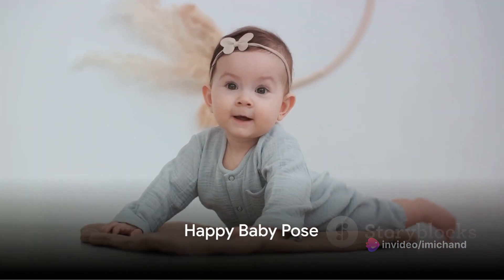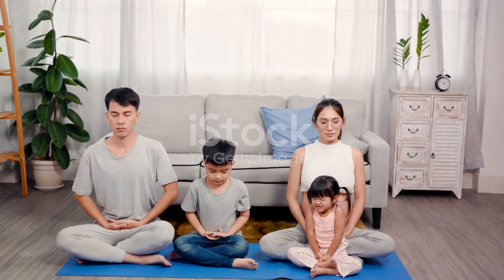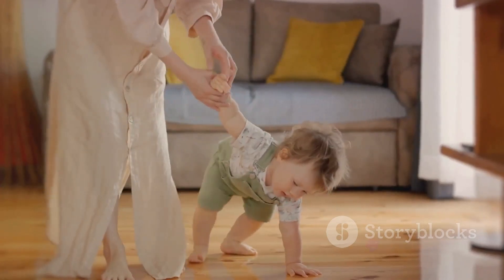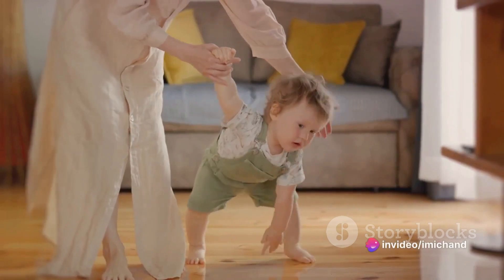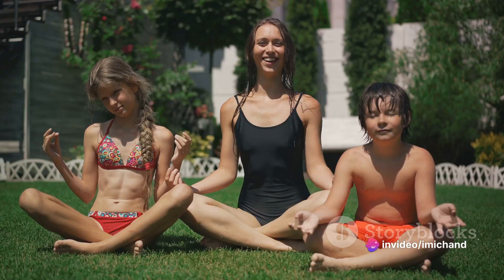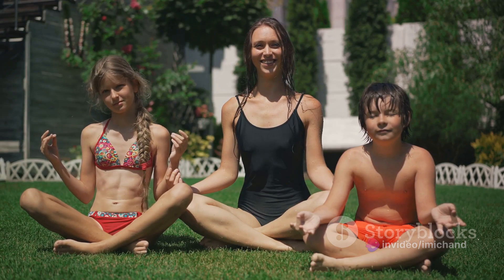To finish off, let's do the happy baby pose. Lie on your back and bring your knees into your chest. Grab onto the outsides of your feet and gently pull your knees towards your armpits. Rock back and forth like a happy baby in a cradle. Take a deep breath in and out, feeling a sense of relaxation.